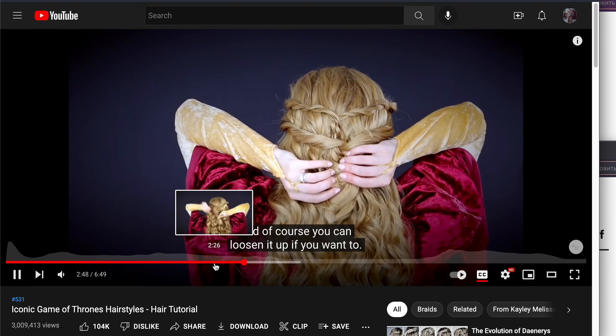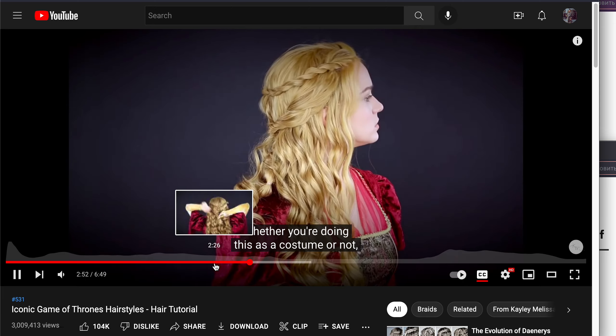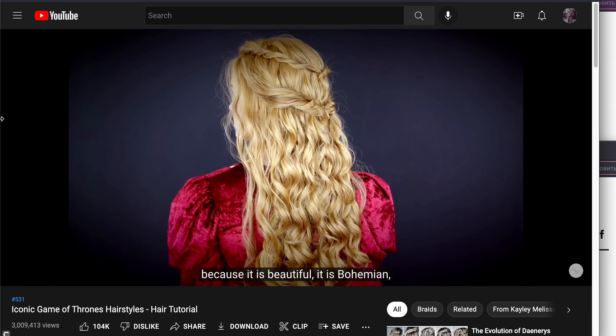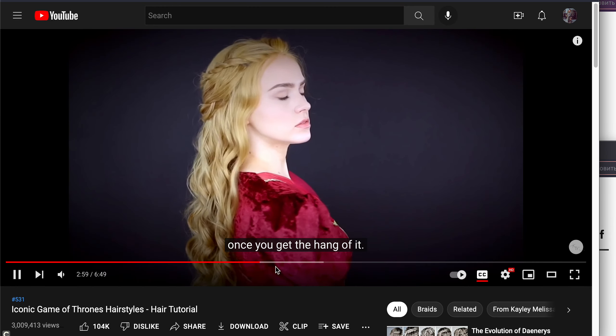You can loosen it up if you want to. Whether you're doing this as a costume or not, I encourage you to try this hairstyle because it is beautiful, it is bohemian, and it comes together surprisingly. You have to have long hair for that.